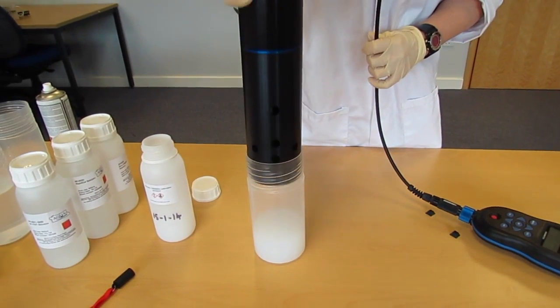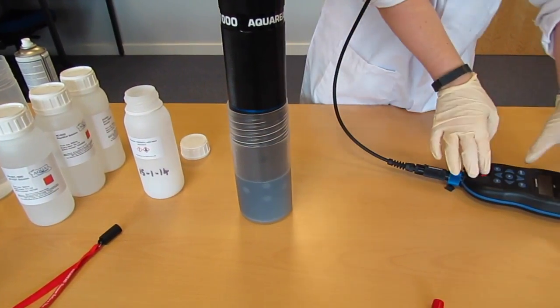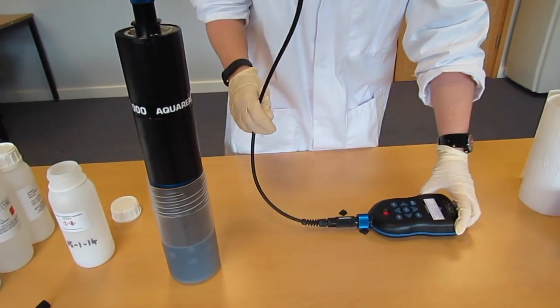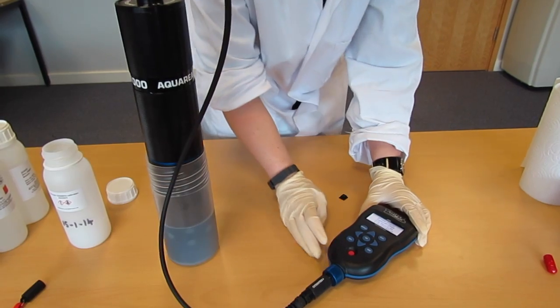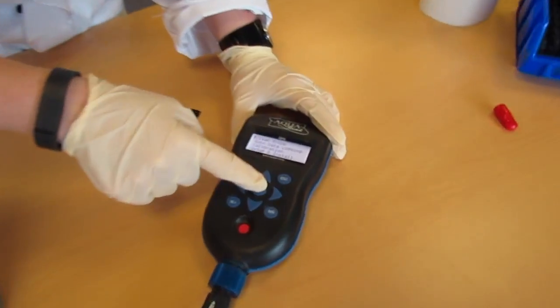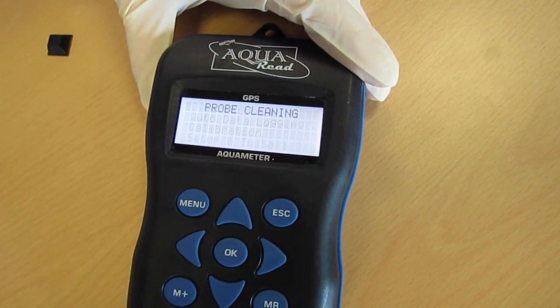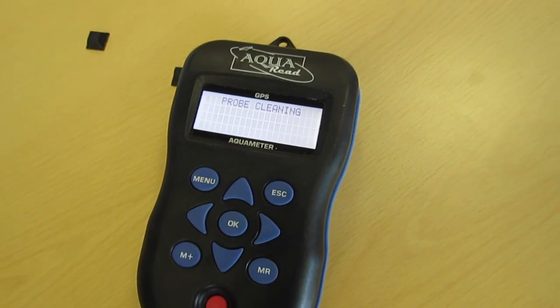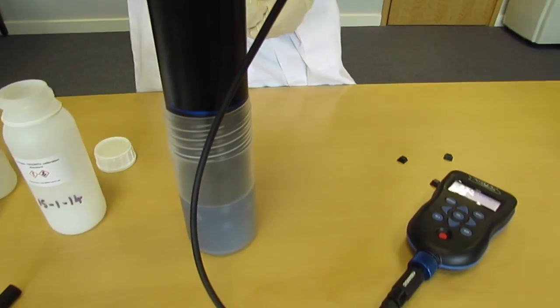Insert the probe into the solution. Turn the meter on and go to the clean probe setting on your meter. Press OK and allow the probe to clean to dislodge any air bubbles on the TURB electrode before calibrating.